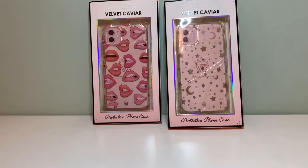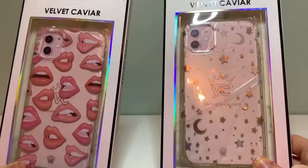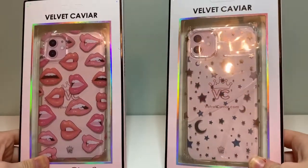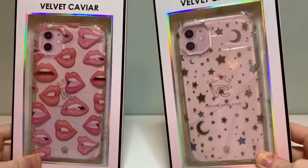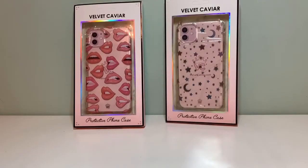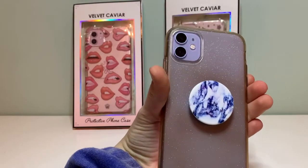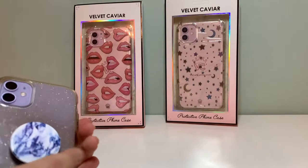Hey guys, it's Rebecca, and I am so excited for today's video. I just got two new Velvet Caviar cases. If you don't know what Velvet Caviar is, they are iPhone cases for any iPhones. I have my phone right here — it has a simple sparkly case and a pop socket, and it's the purple phone.